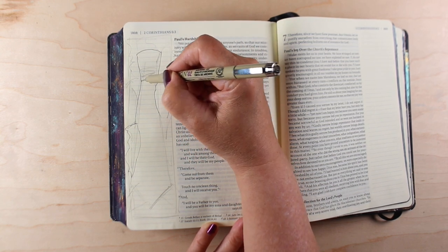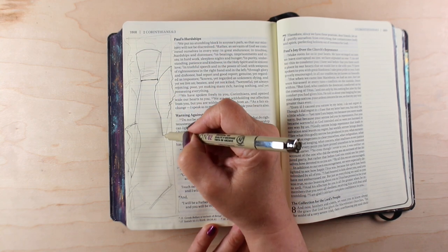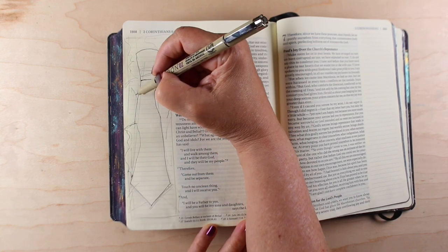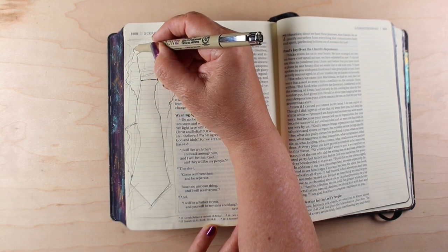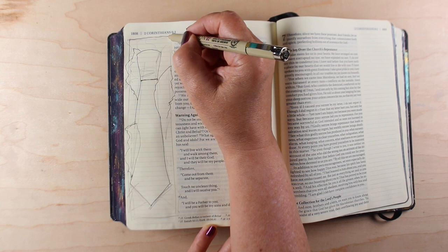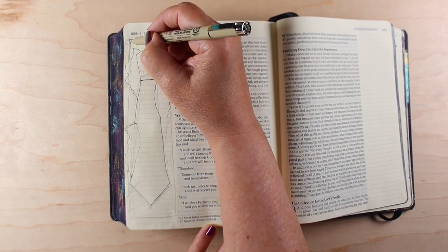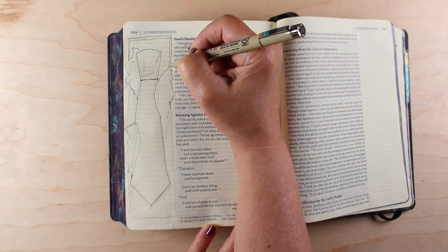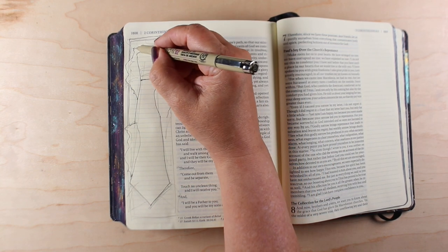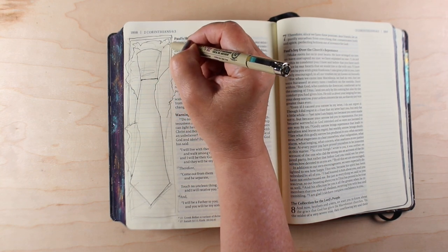I'm going to make my tie as though it has a knot on top, even though I know you don't wrap ties with a knot already tied in them, but I'm going to just do that because I can. I'm going over it in pen, which is not really necessary — I wasn't sure what medium I was going to color it with. I decided on colored pencil, and I didn't actually need to do this in pen.